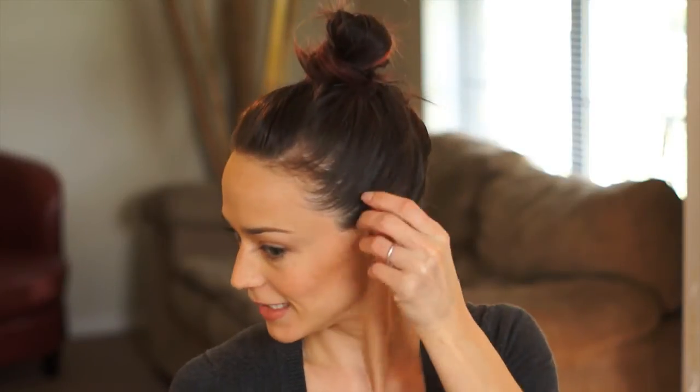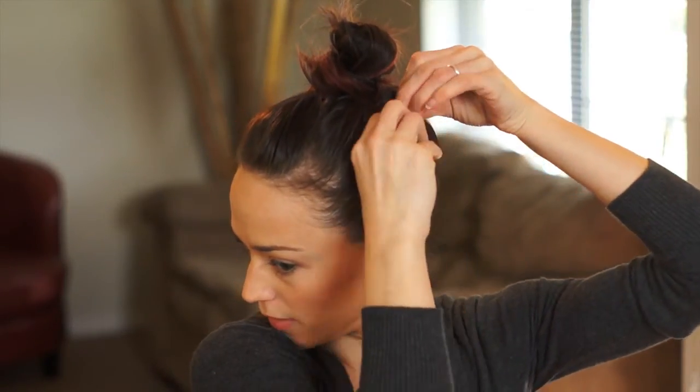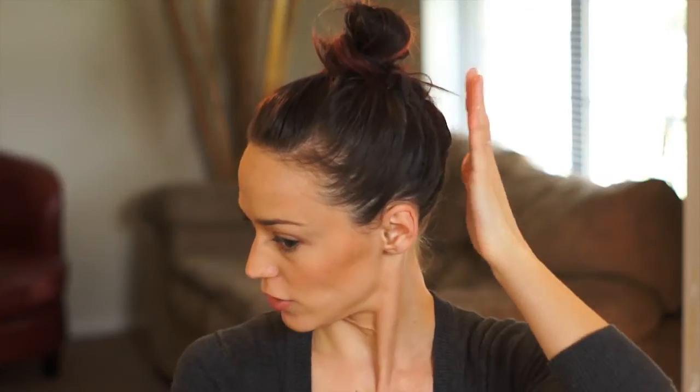Sometimes you'll need to pin a little bit on the sides too — just pull it up, twist the bobby pin in, make sure it's hidden, and then top it off with some hairspray. And that's your simple top knot for the day.